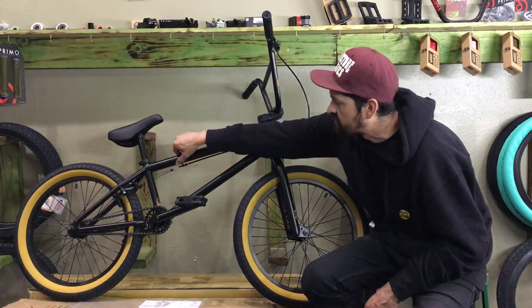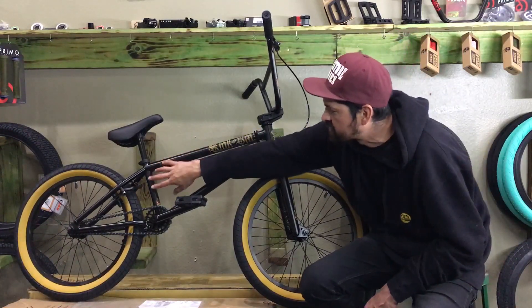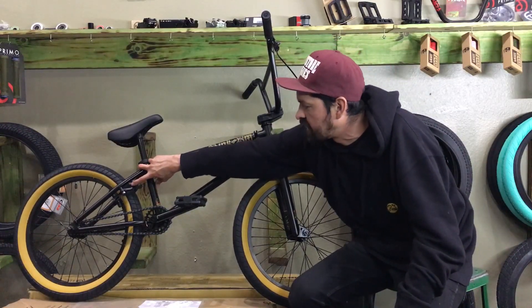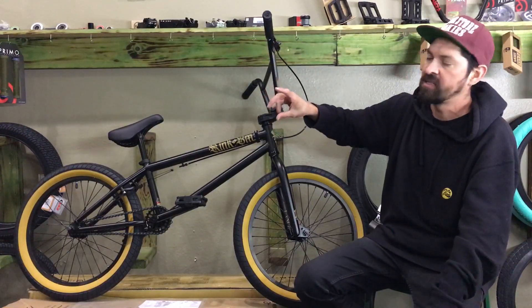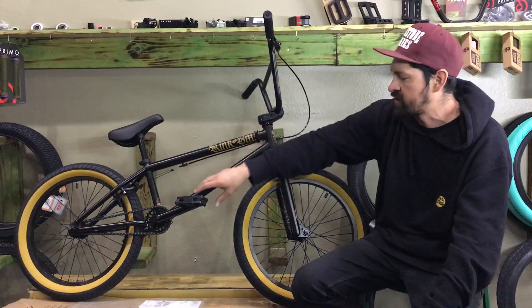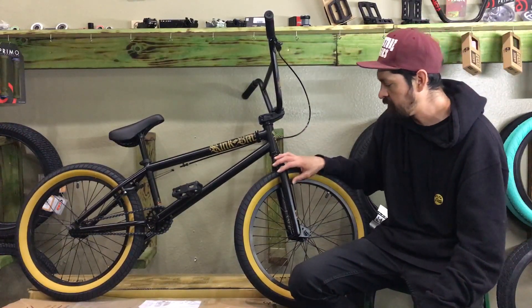It's got a welded-on brake stop that holds the cable and creates the braking action. This bike has the Mission 990 brakes, which add a lot of stopping power along with the brake pad. That will definitely help you stop whether you're hitting the trails, bombing the streets, or jumping a curb.